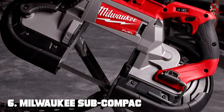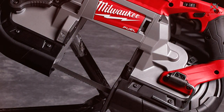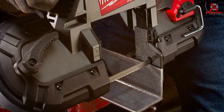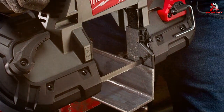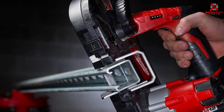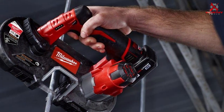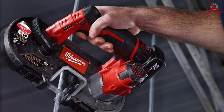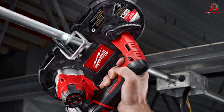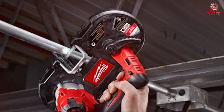Number 6: Milwaukee Sub-Compact Band Saw Blade 48-39572. Available in a convenient 3-pack, these blades come with 18 TPI and are specifically designed for the Milwaukee Sub-Compact Band Saw. If you own this particular tool, these blades are an absolute must-have. Milwaukee has engineered these blades to precision — they are perfectly balanced and easy to install, ensuring minimal hassle when swapping out your old blade for a new one. These blades are tailored to work seamlessly with the Milwaukee Sub-Compact Band Saw, delivering precise and controlled cuts, and this compatibility ensures you get the most out of your tool.